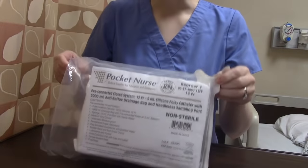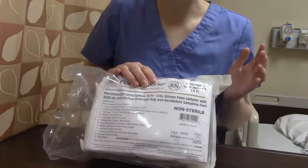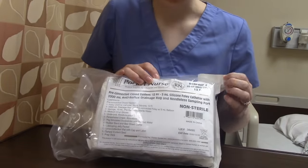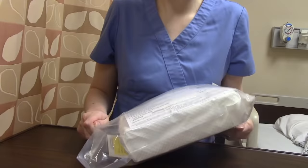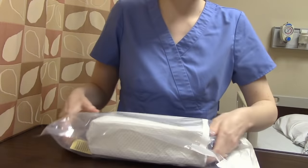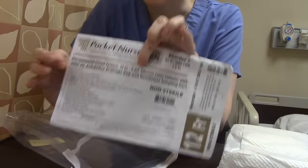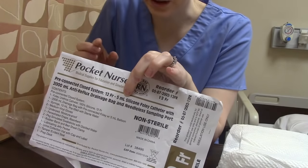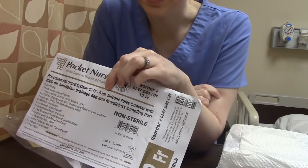We have our Foley kit. It says this is a 12 French — that's the size of this catheter. Standard adult sizes are 14 to 16; this is a practice one. Also note it says 5 mLs — that's how much the balloon should be inflated to. The kit comes with a syringe that goes to 10 mLs, but that doesn't mean you use all 10. Go to whatever the packaging says; it will also say it on the catheter tubing.